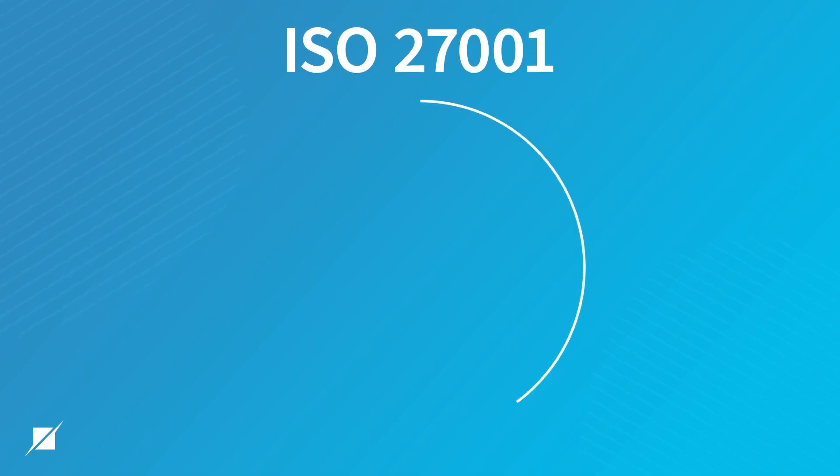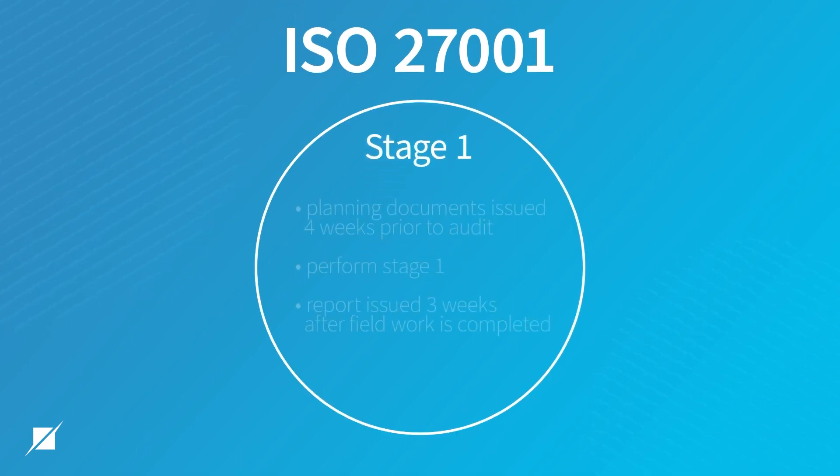With the stage one, Shellman's approach is typically to issue the planning documents four weeks prior to audit. We perform our stage one, which usually can take two to three days. And then we issue the report three weeks after field work.